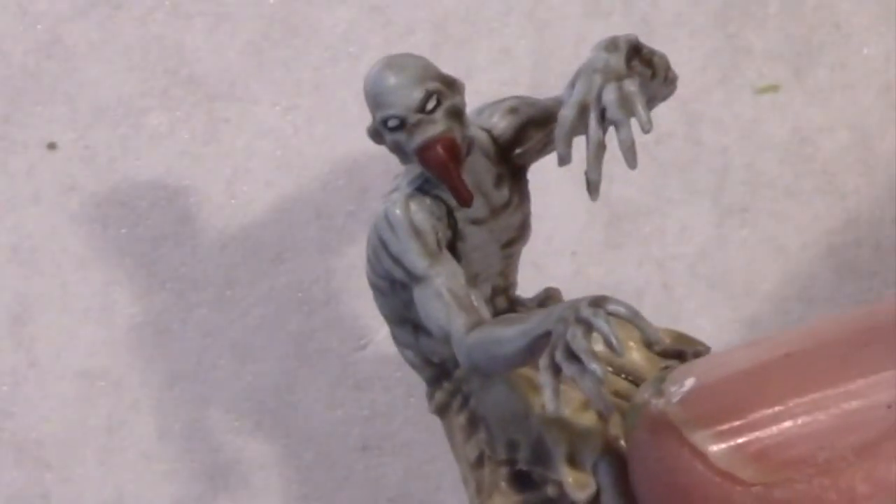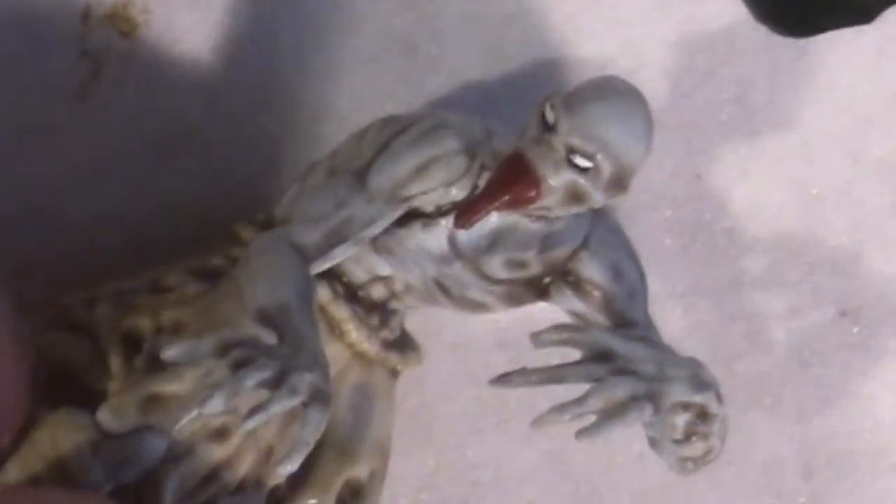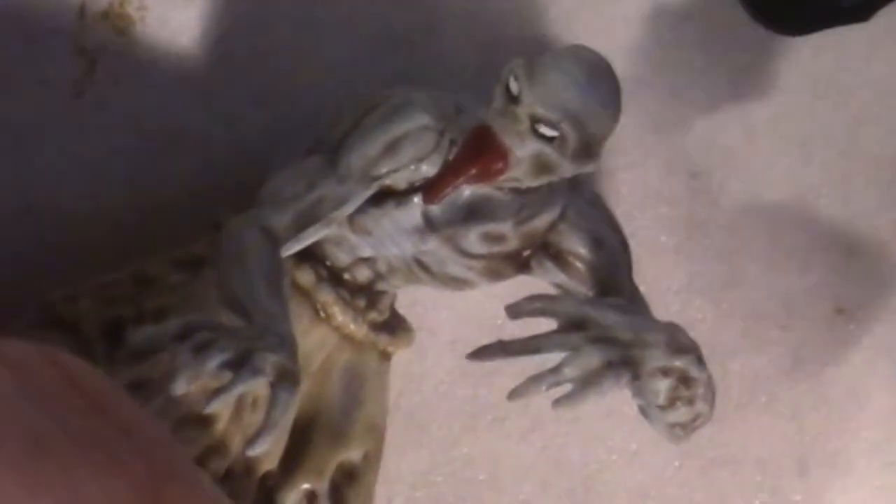Using a number one Winsor & Newton brush, I paint the entire eye socket Reaper black-green. Then I switch to a Winsor & Newton Zero brush to paint the whites of the eyes — this is the only thing I use a Zero brush for. It's important to use the right tool for the right job. I also hold my breath while I do it; that's key to maintaining a steady hand. If you screw up, don't worry about it — just repaint that socket black-green and try again. I don't bother putting in a pupil; I think they look scarier without one.